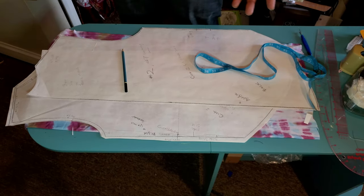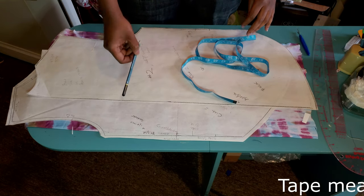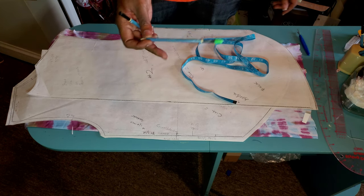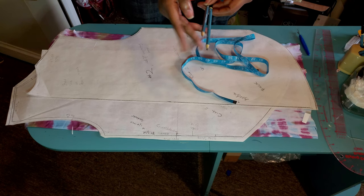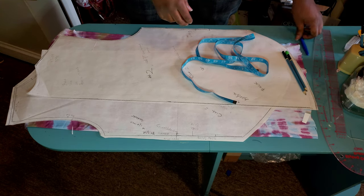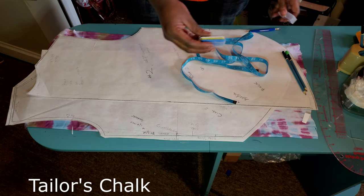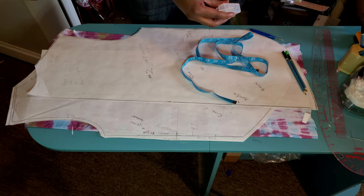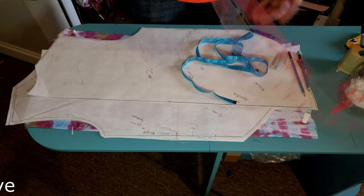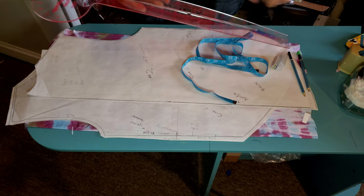We're gonna get this started. Some of the things you're gonna need for this project: a tape measure, pencils — I prefer these with different hardnesses and different values, which allows me to get the pattern done easier — a seam ripper, tailor's chalk or regular chalk, and a French curve.